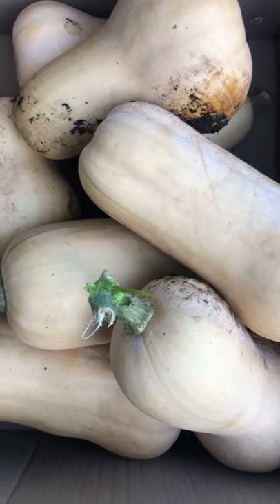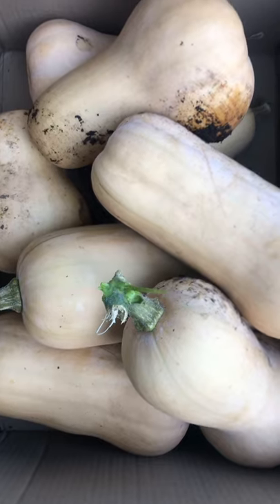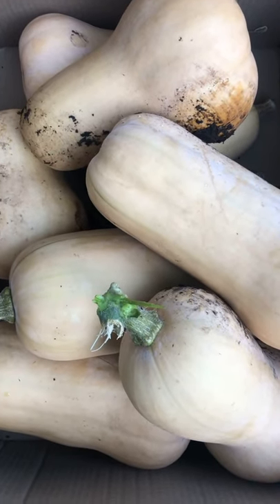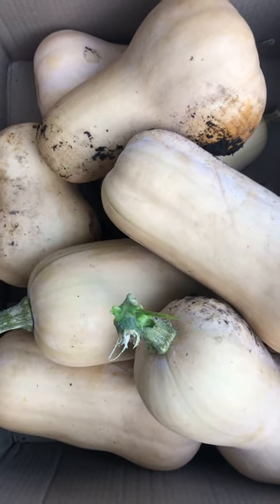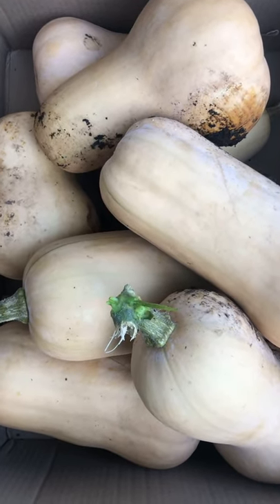The second thing I do is I add some gypsum in the soil. Gypsum is basically a source of calcium to prevent blossom end rot. I just do that as a preventative measure to try to make sure there is zero blossom end rot with squash. This year it was fairly successful, so that's how I grow butternut squash.